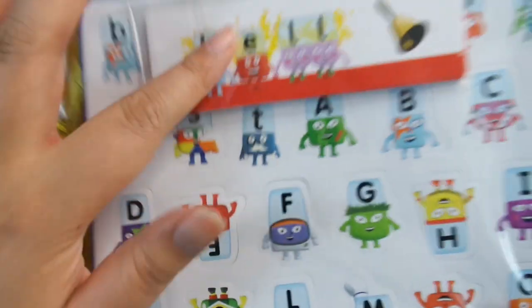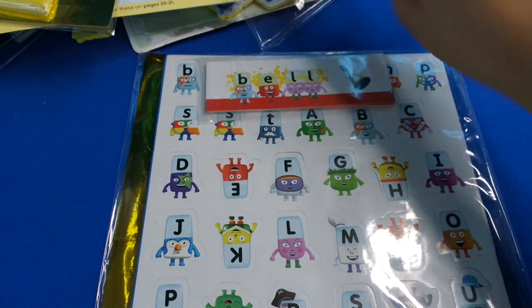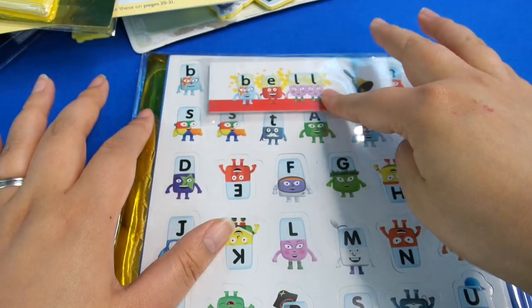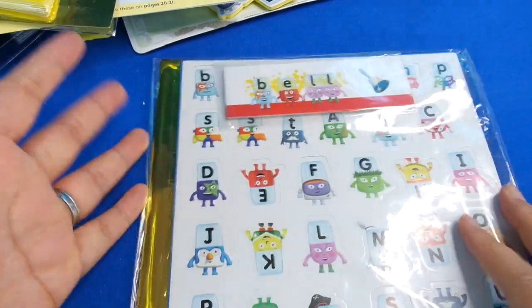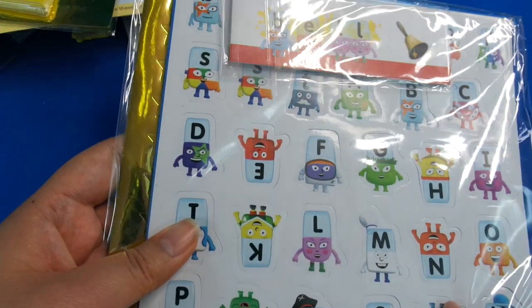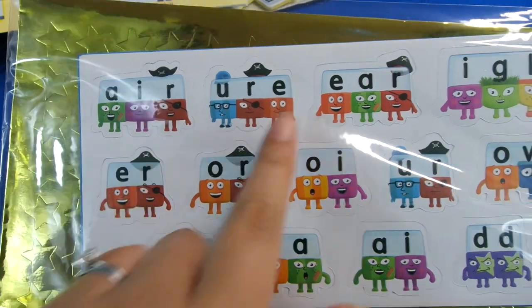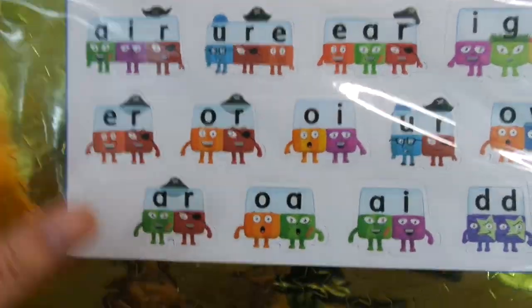There's yet another pack with more foam stickers and more flashcards. If you look at this one, the blends get more complicated - you've got the URE blend, the EAR blend. So you can start making longer words once your reading gets better.